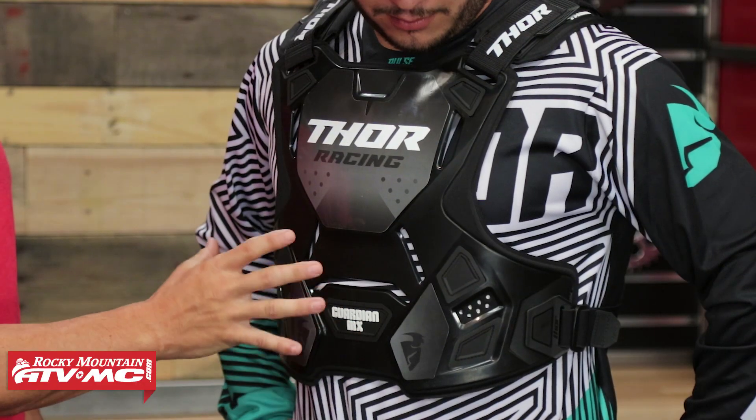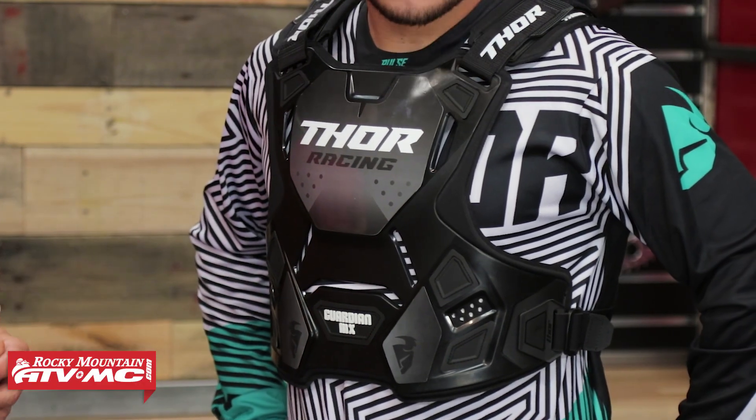The front is certified for roost protection — it's not CE certified for impact, so keep that in mind. But you can see that you've got plenty of cutouts for ventilation, so for hot weather riding I think this will do a great job.